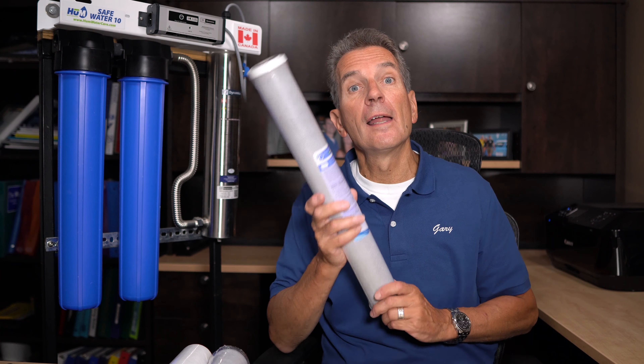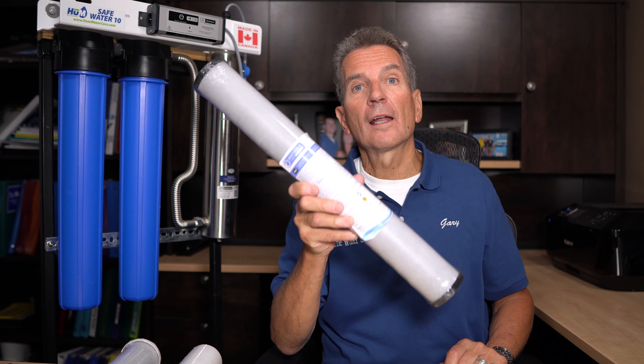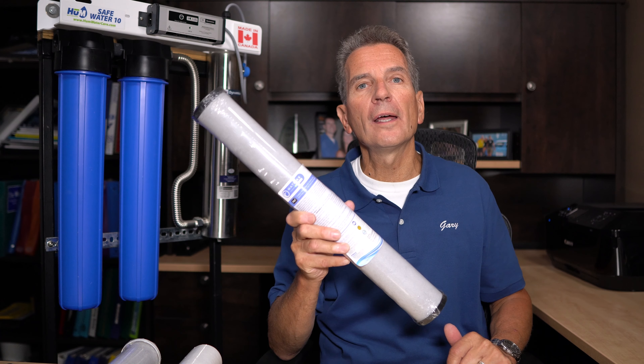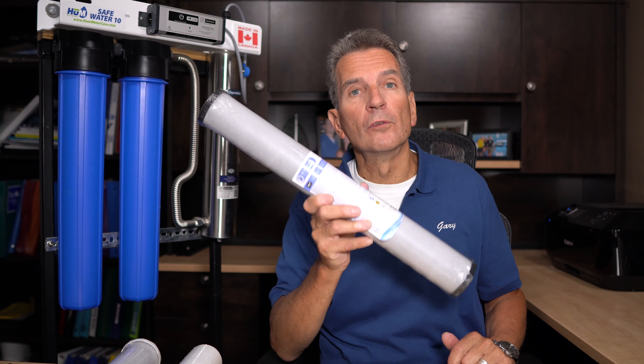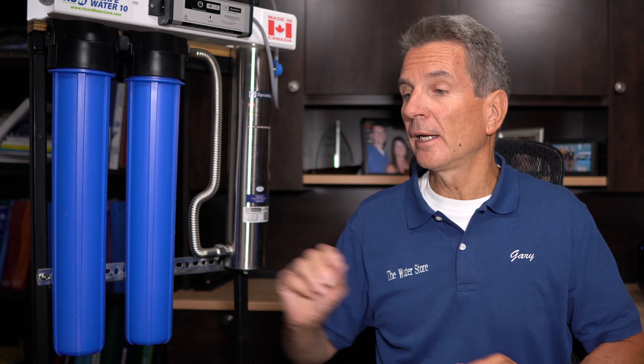If you want, you can upgrade that to a different kind of carbon filter — one like this. In addition to removing chemicals from the water, it also removes VOCs, which are volatile organic compounds. This one will actually remove lead and also cysts like cryptosporidium and giardia. And then from there, the water goes through the ultraviolet light, which kills the bacteria, and then it goes on to your home. This is a continuous process — as the water runs through it, it kills the bacteria.